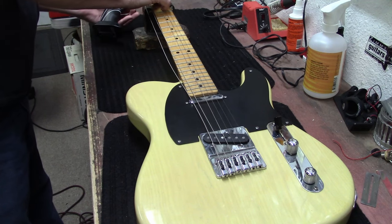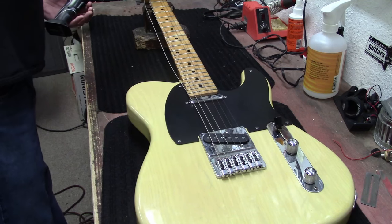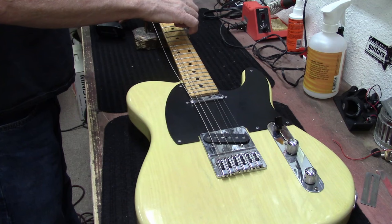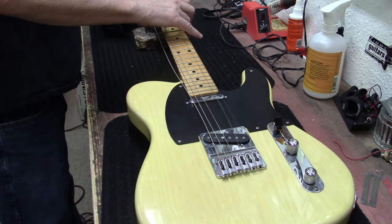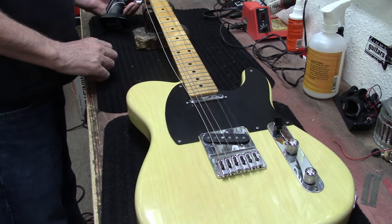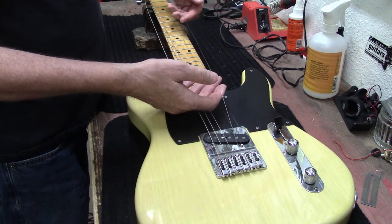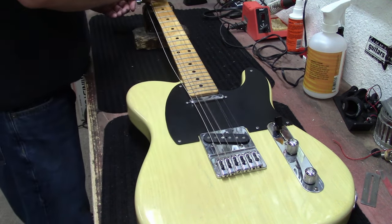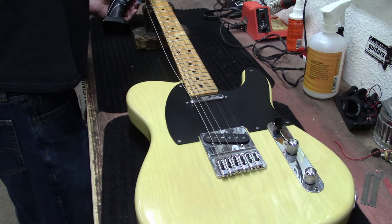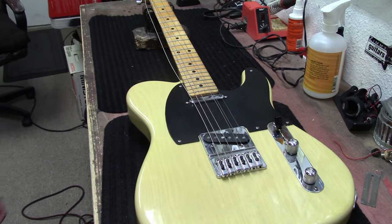Check out ZimsGuitars.net - I try to have all my inventory on there. You can just feel how much dirt and rust are on these strings. This thing definitely needed a restring.